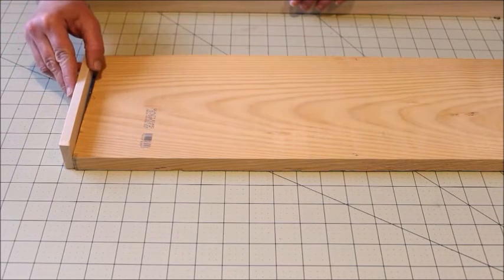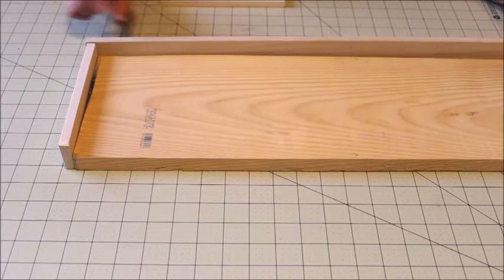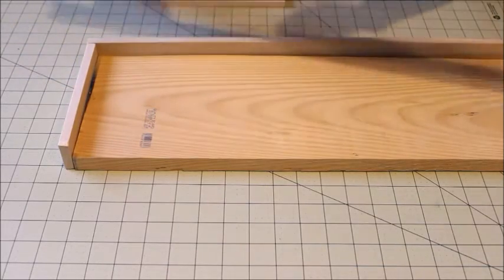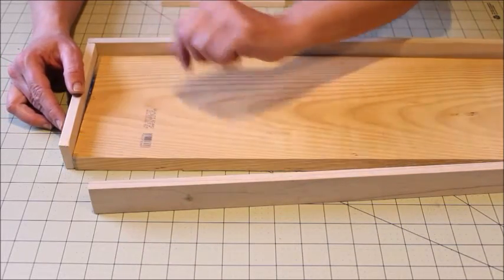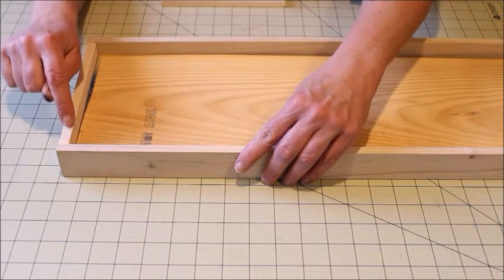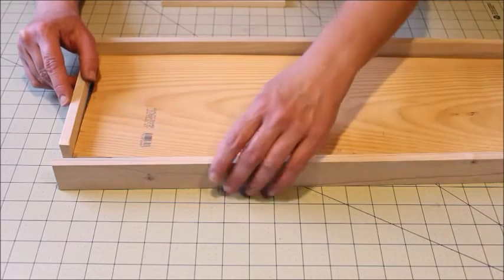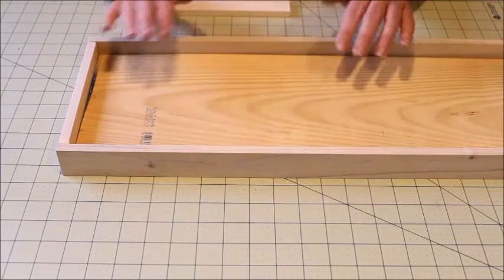Once you have your two end boards cut to size, it's time to cut the boards for the long sides. When cutting the wood for the long side, make sure your short side pieces are positioned next to your baseboard, because the long piece is going to cover the end of the short piece — it's going to butt up against the end to make the corner. To get the right measurement, I just put the two short pieces on, lined it up, made a mark where I wanted to cut, and cut it off.